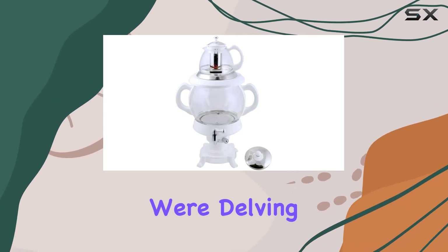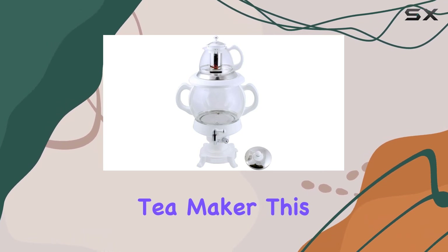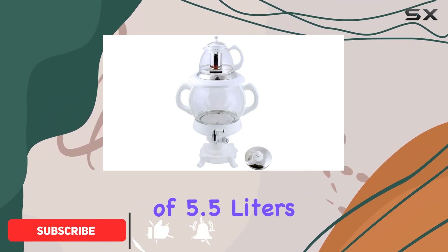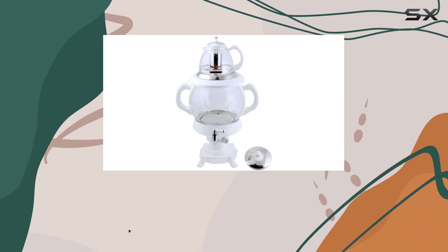Welcome to today's review, where we're delving into the world of tea enthusiast's dreams with the Electric Samovar Glass Tea Maker. This beautiful device boasts a 4.5-liter samovar and a 1-liter teapot, combining for a total capacity of 5.5 liters, ensuring you have an ample supply of your favorite brew all day long.